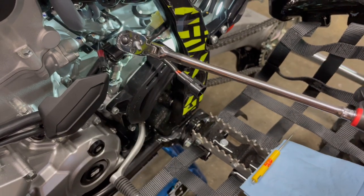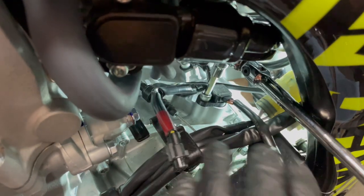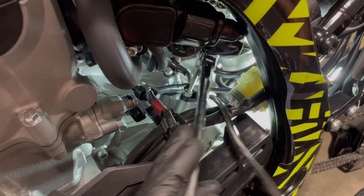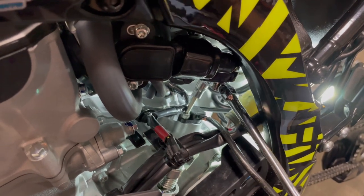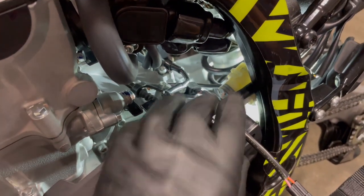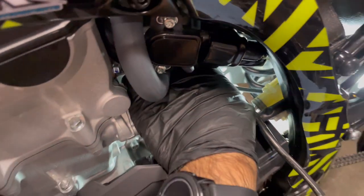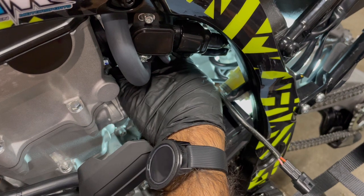I also have a very long reach handle ratchet — not saying you have to have this, but if you do, it makes life easier. Just get in there and make sure you have it in the loosening position. If you have the intake off, you can reach in there with a long extension and break it loose. All their bolts have grip ends on them — now that it's loose, it's easy to just grab that bolt and turn it out with ease.